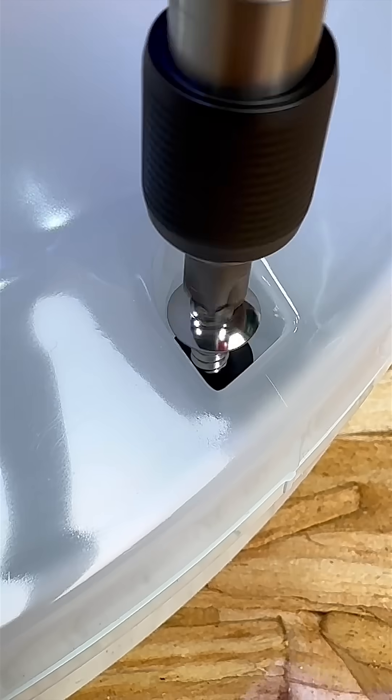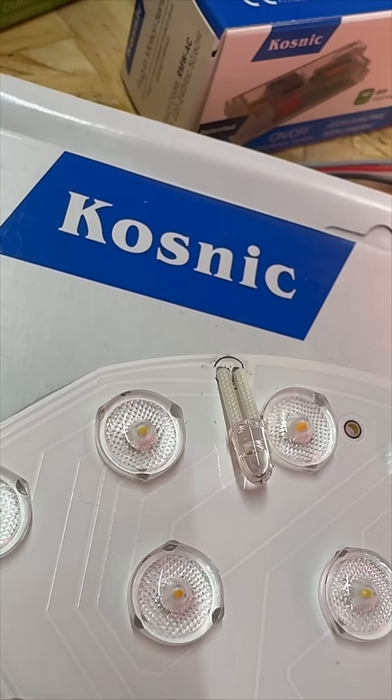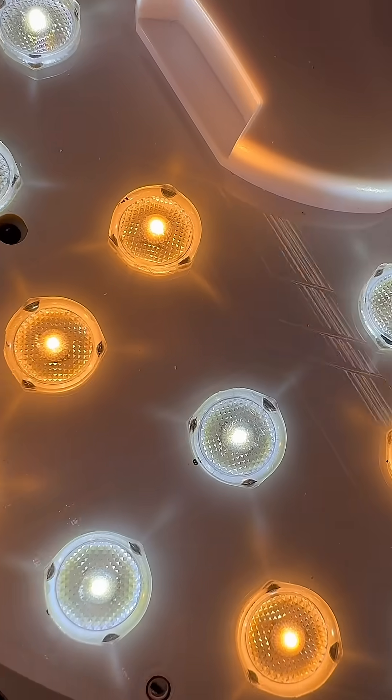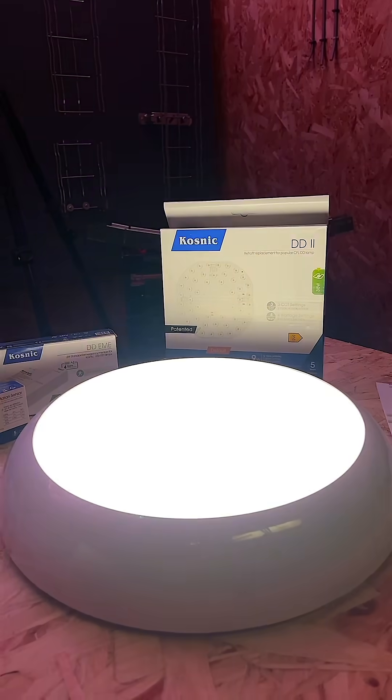The installation's a doddle — just pop it in and you're good to go. Now let's talk about light quality. This lamp uses ultra-wide 170-degree LED lenses, which means no shadows, no flicker, just smooth, even light.